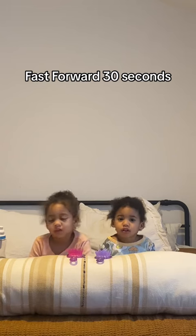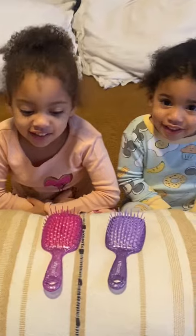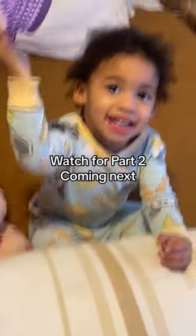Bruh. Daddy, you didn't touch it. Who touched it? Do you like this? Get the unbrush mini for easy carrying and convenient brushing. Which one do you want, Nora? I want green. Purple.